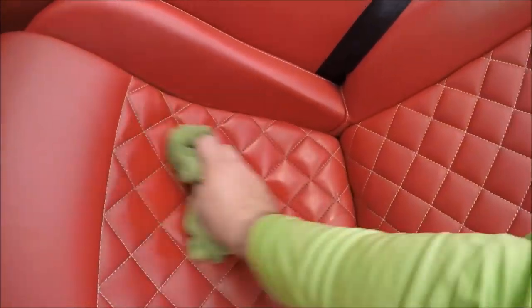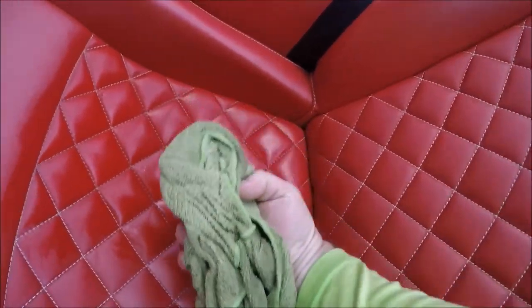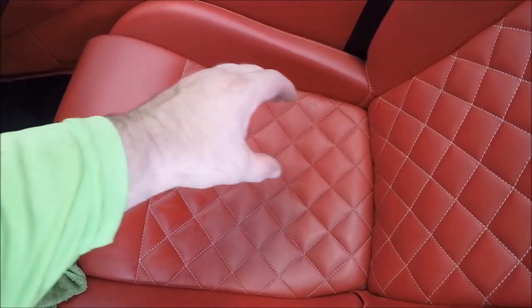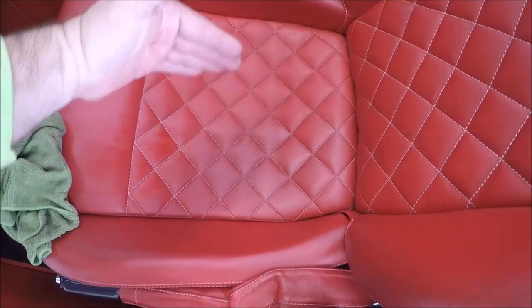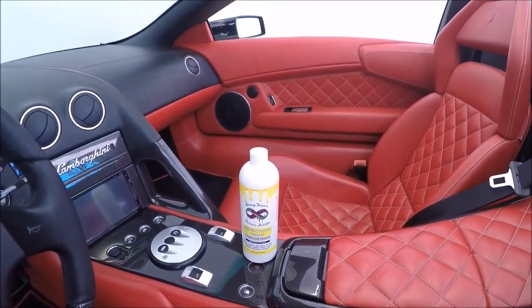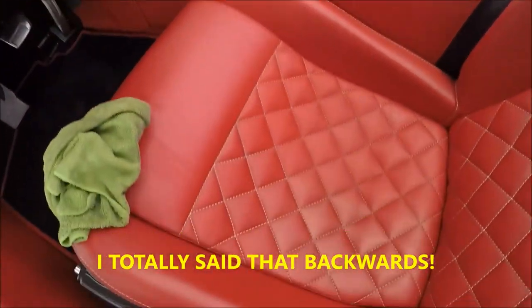I'm going to wipe it in and do a good job and see where we get. Notice — no transfer. Just a couple of quick passes and you can notice this glossy, oily mess right here that you do not have on this side. I cleaned this side with the Infinite Purpose Cleaner — it's got a little stain I'm going to see if I can get out — but it's obvious: I got all the oils and grossness off this side and not this side.